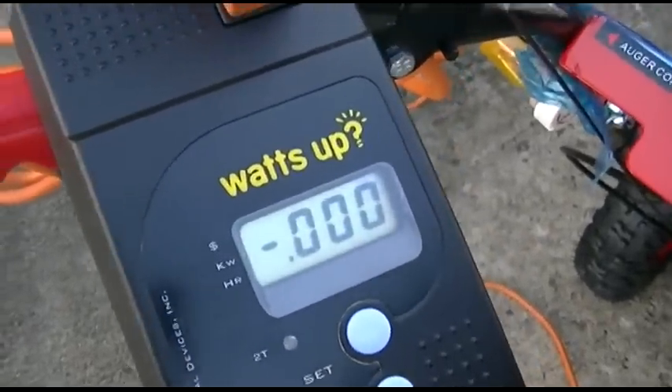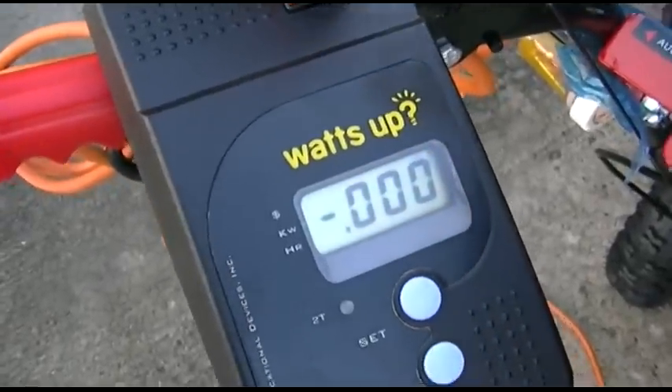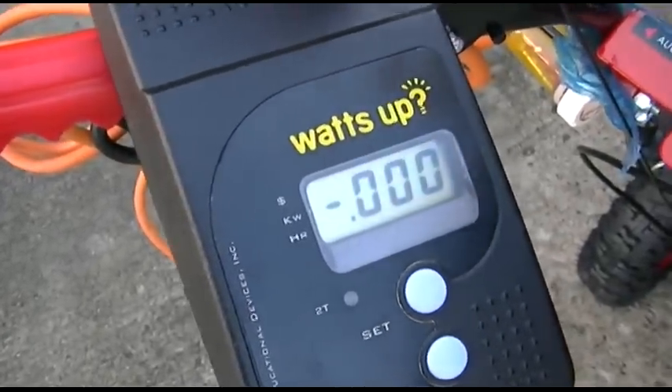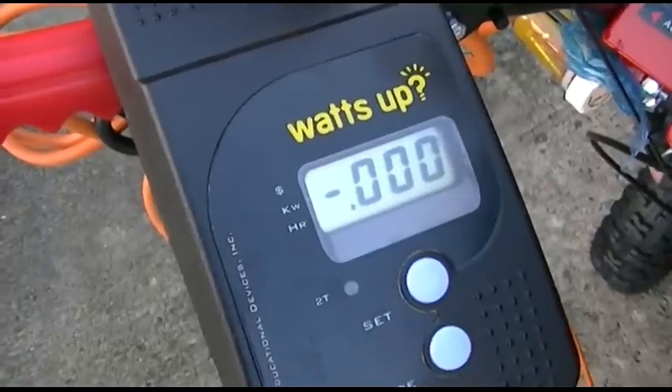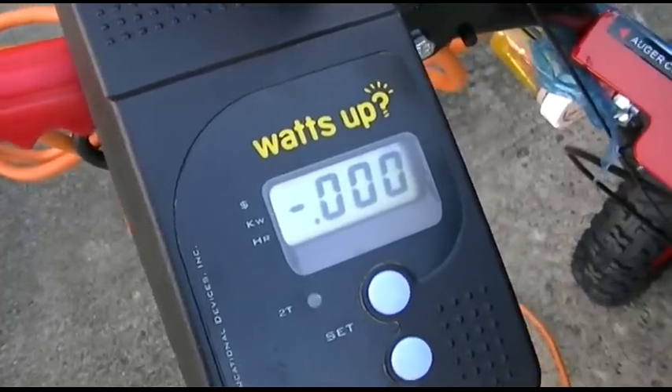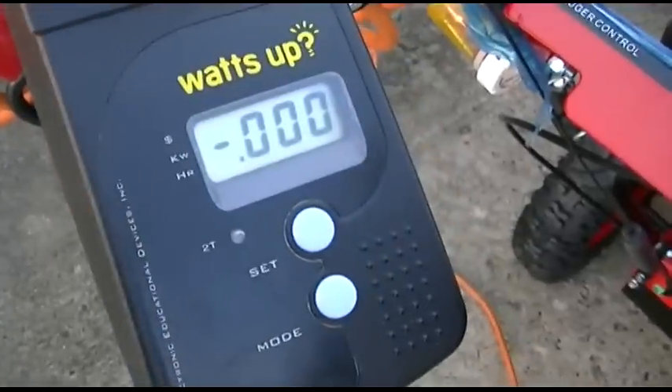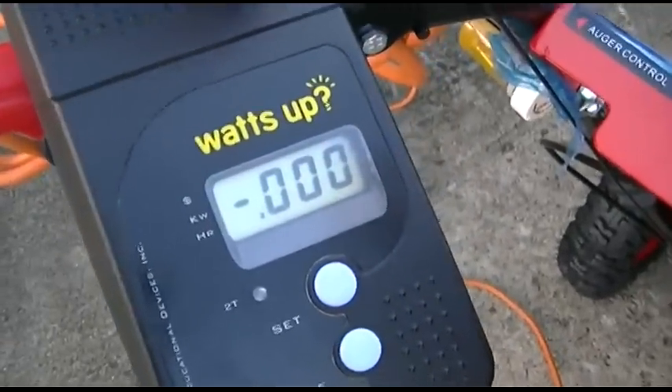Now we'll turn on the fuel. Choke. We gotta put it to start. Give it five primes for good times, and turn the switch on so it'll fire.